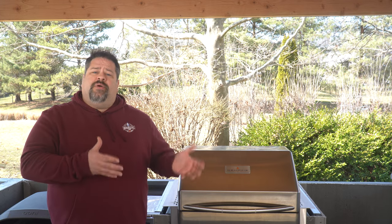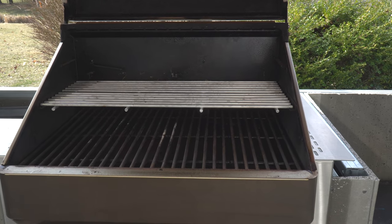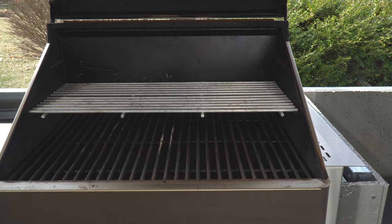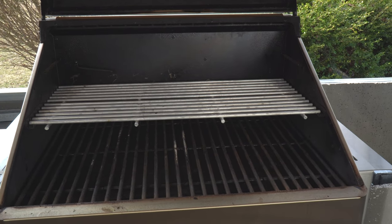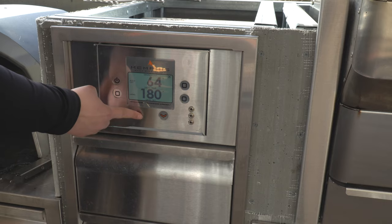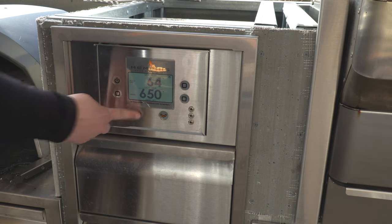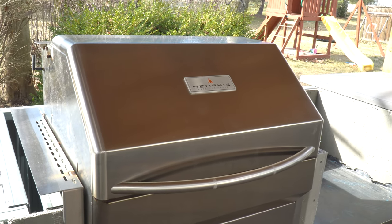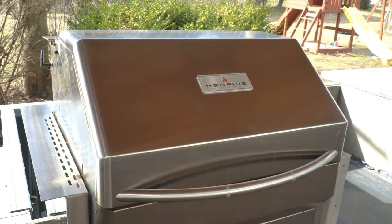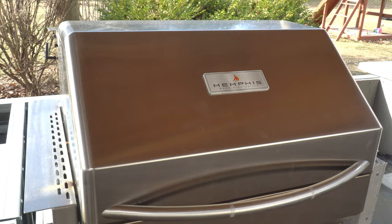The Memphis Pro has a cooking surface of 574 square inches, or 848 square inches if you get the optional upper grates. This unit has a temperature range of 180 degrees on the low end all the way up to 650 degrees on the high end. The dimensions are 28 inches high by 28 inches wide by 29 inches deep, and it weighs right around 213 pounds.